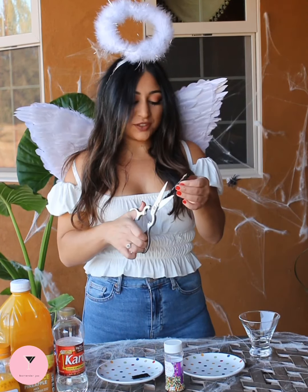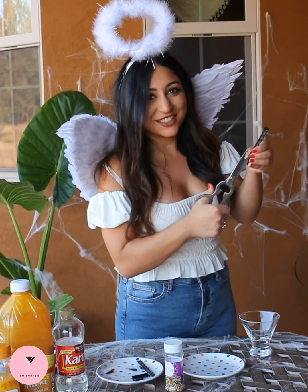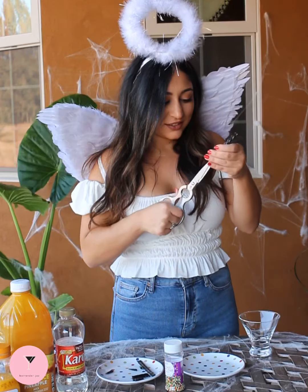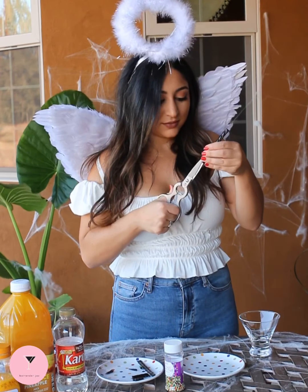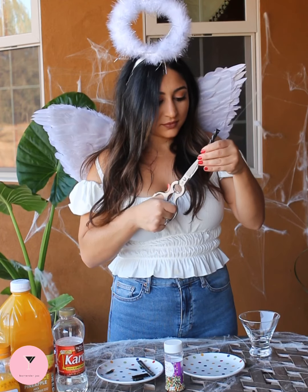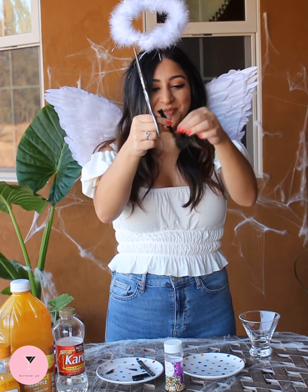And so we're going to shred this up like a broom would be. You put half the scissor inside the Twizzler and then you cut. Keep cutting so you have more of these bristles. So it's like a little broom.